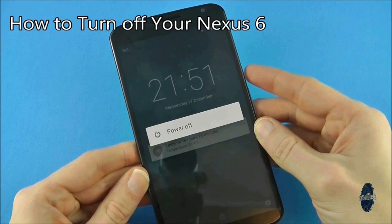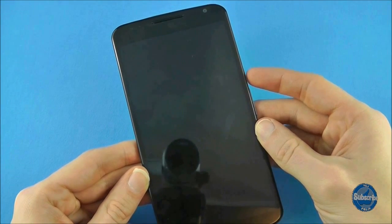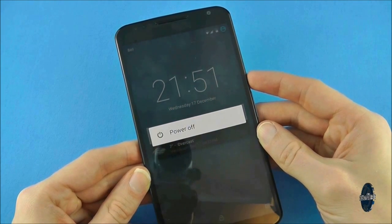To turn off the Nexus 6, when the device is awake and the screen is showing, press and hold the power button until the words 'power off' appear on screen. Tap that to shut down your device.